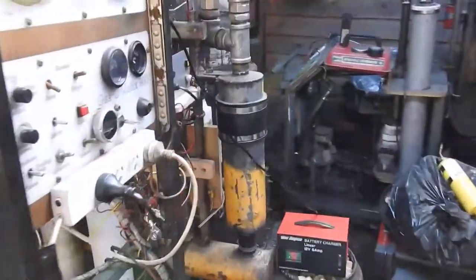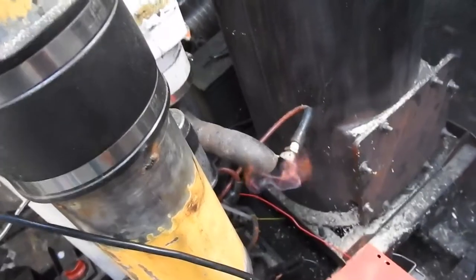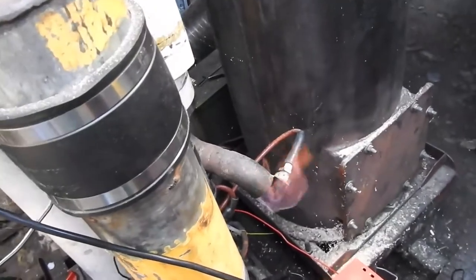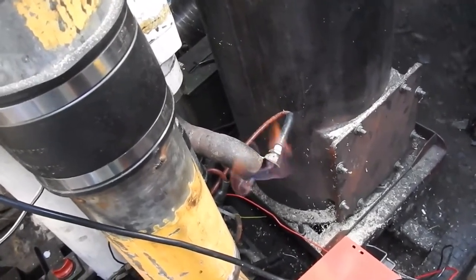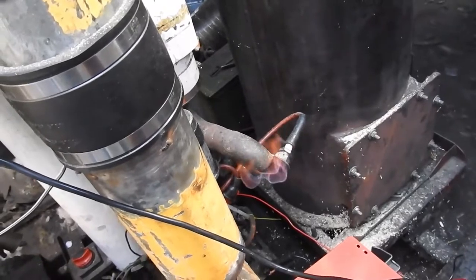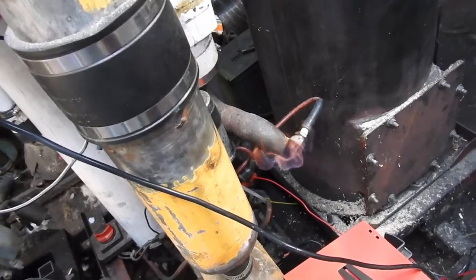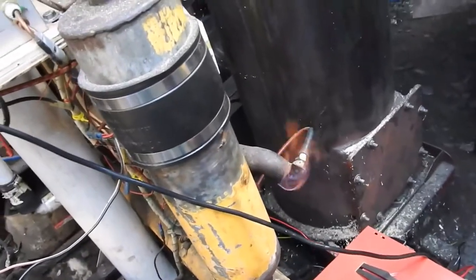Beginning with the gasifier now, just starting it up — the whole thing's still cold at the moment. Not much of a flare there, but it will do. The unfiltered flare at the moment is sort of blorange. Once that's warmed up a bit, I'll pump the gas through the filters to the secondary flare. Then I want to see if I can get away without starting the engine for the next stages of this experiment.